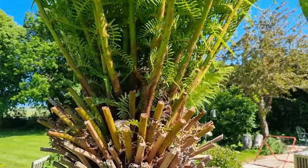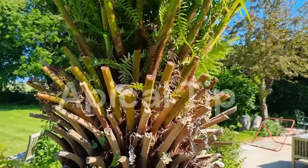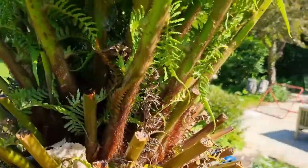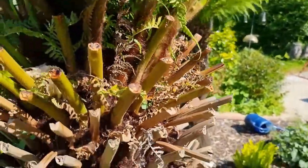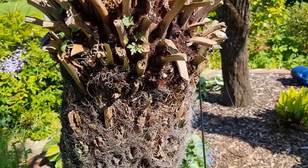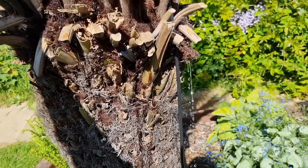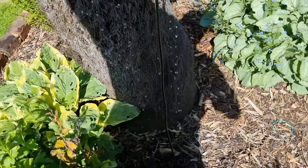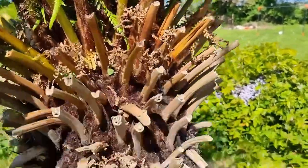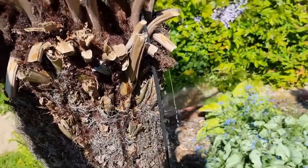We're looking at the crown — that's where all the fronds come from — and this is what you'd call the apical tip, the growth point where all new growth comes from. First we're going to put some water in there and let it drain down. You'll see that once it starts to fill up, we get leakage out of the trunk. That's not very useful on its own, because you can't just fill up the top and let it overflow like that — it doesn't do much good.